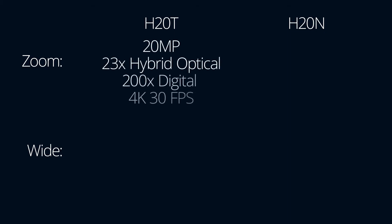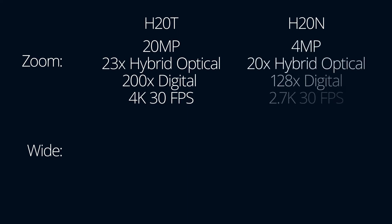First let's take a look at the specs of each payload, starting with the RGB sensors. Each payload features a wide as well as a zoom sensor. The H20T features a 20 megapixel zoom sensor with 23x hybrid optical zoom, up to 200x digital zoom, and 4K recording at up to 30 frames per second. The H20N zoom is a 4 megapixel sensor with 20x hybrid optical zoom, up to 128x digital zoom, and recording at up to 2.7K resolution at 30 frames per second.